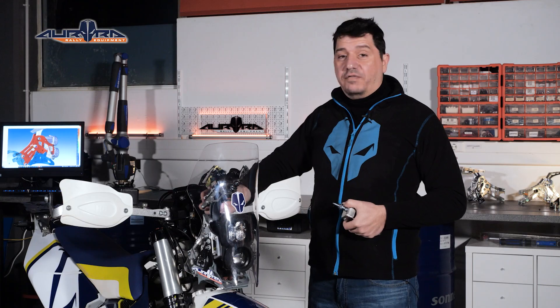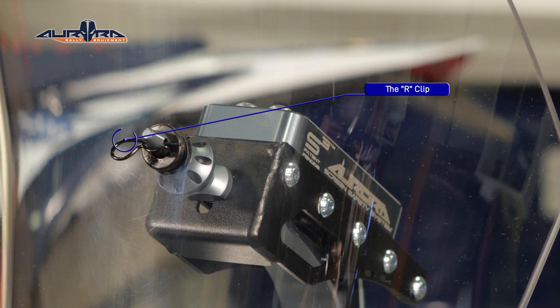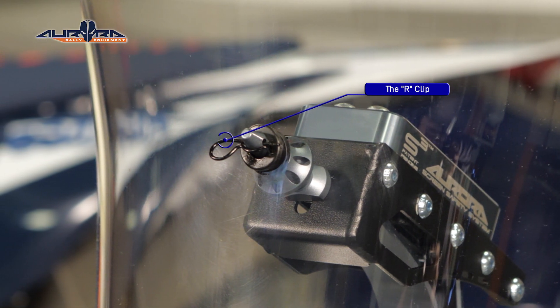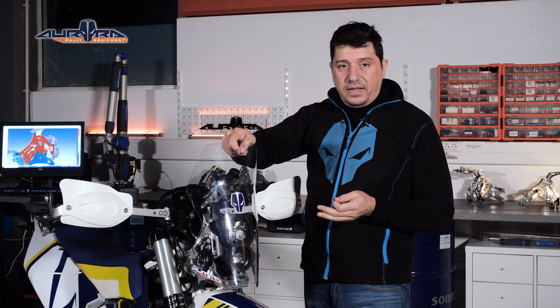On the contrary, if you have the knob fully tightened, a much higher force is needed to move the screen forwards and backwards. There is a third, small but very important part in the system and this is the R-clip. The absence or the presence of the R-clip defines if the screen will pivot forward or stay in place when hit.